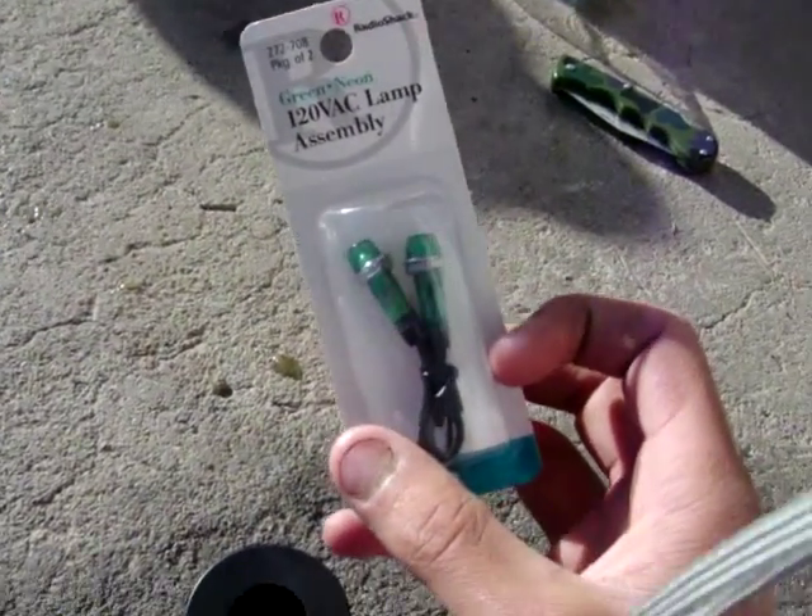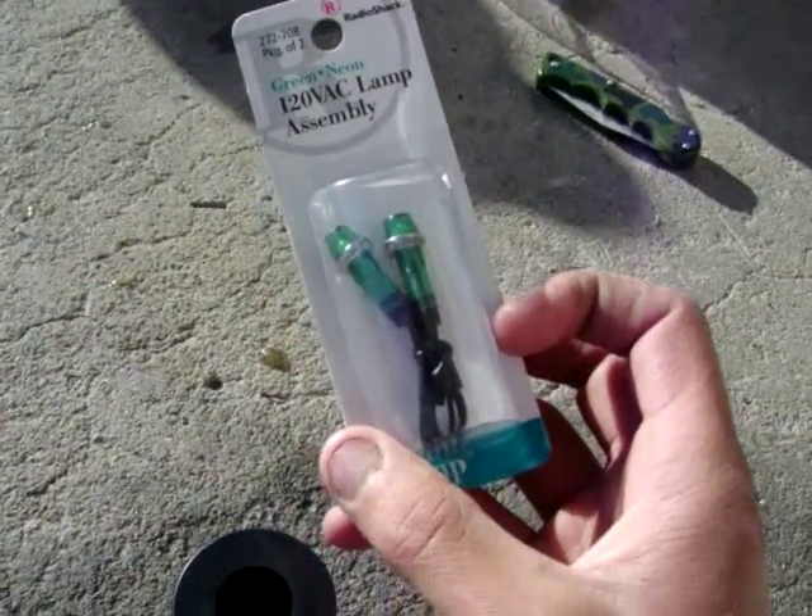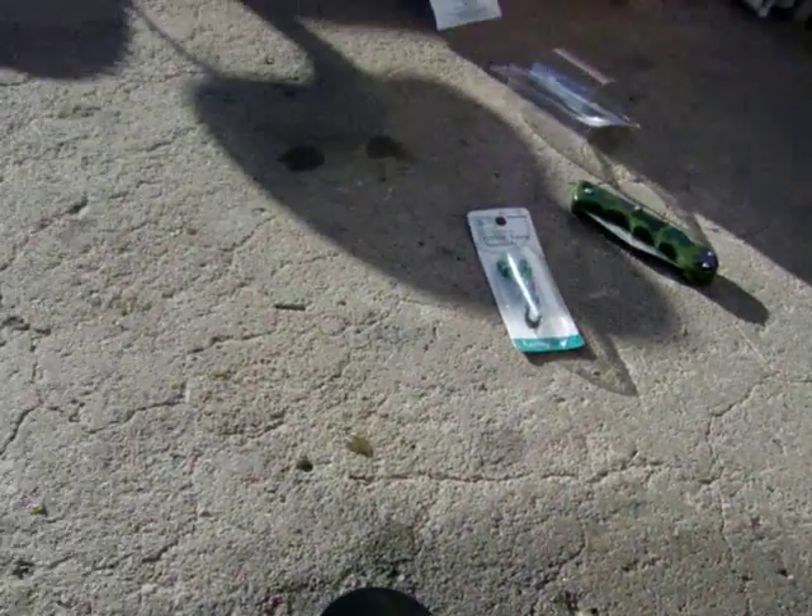And to prove I'm getting a hundred and twenty volts, I've got these neons here. Ok, I'm going to get started.